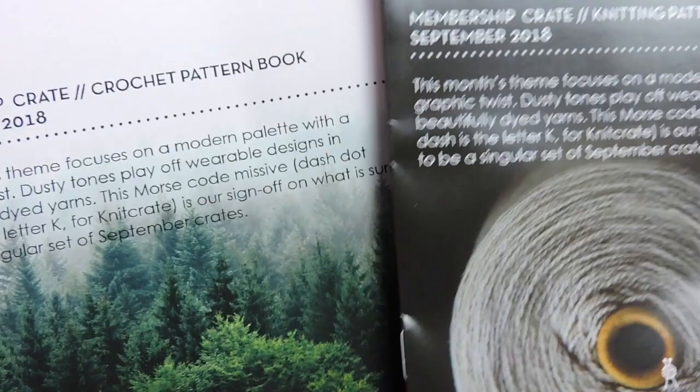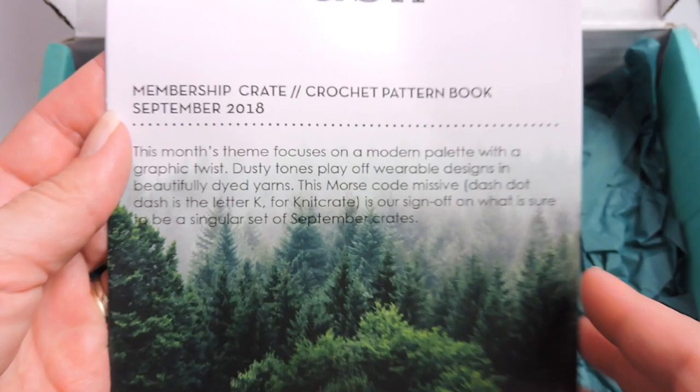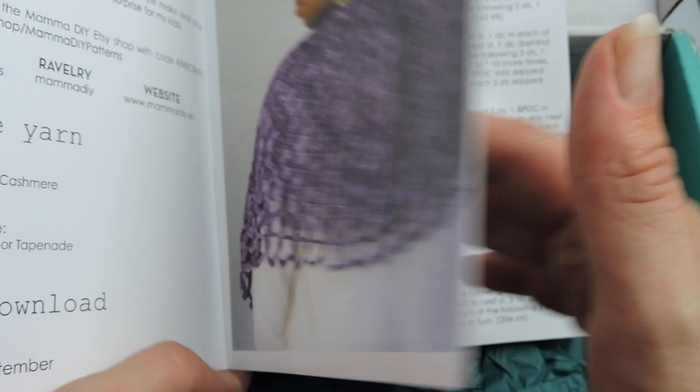If you're interested in taking a look at what KnitCrate has to offer, I will link my link in the description box below. And if you use the coupon code GINA20, you'll get 20% off your first order. I will list the link below and use the code GINA20 for 20% off.